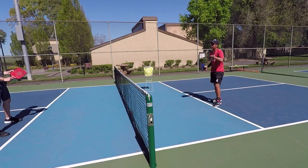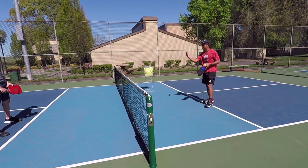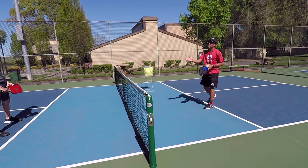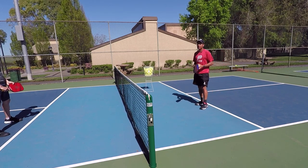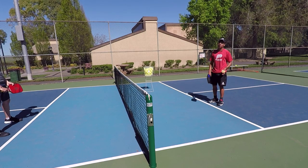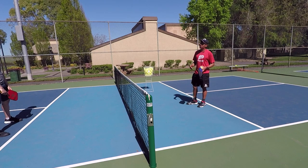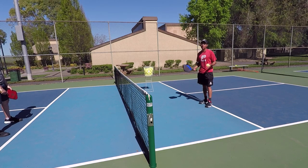It really helps you dial in your dinks. I'm trying to make him reach — moving him left and right, forehand and backhand, and also just trying to make him hit behind him. Go ahead and practice it, play to five points, and if you have other people with you, just make a game out of it. You can do a mini tournament of this.